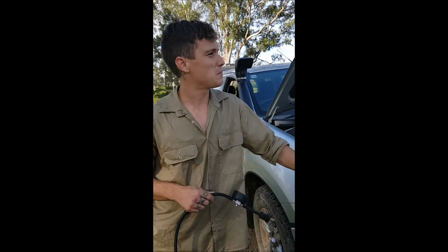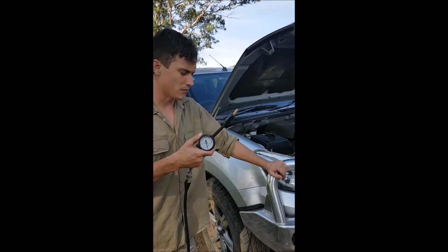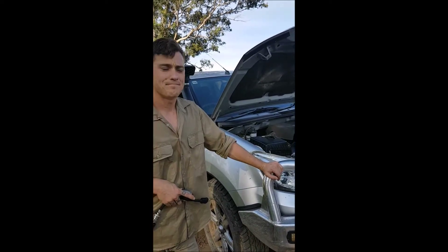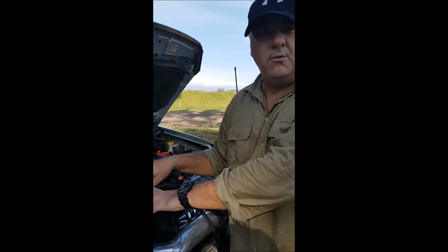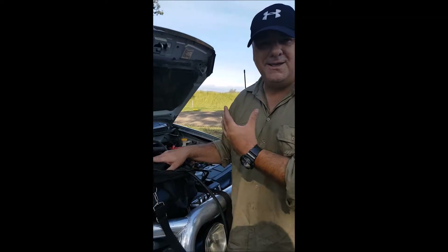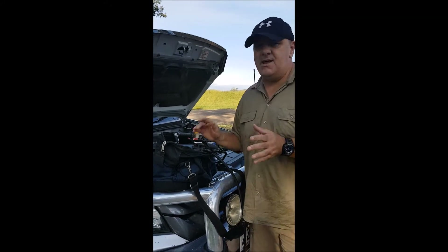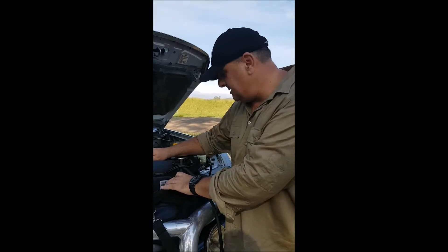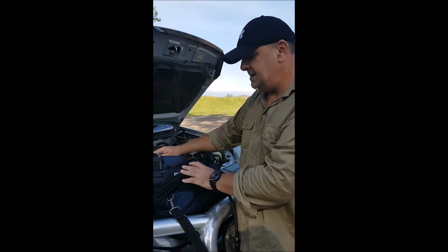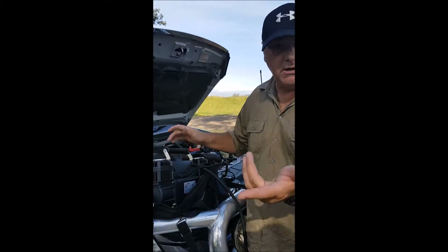I'd like to bring Anthony back in and we're going to discuss this certain type of air compressor. So basically this is one we got from 4WD SuperCenter — our candy store. I've never had any issues with it every time I've gone out. This is the Thumper Max. I think it's fantastic — it blows the tyres up very easily and I don't have any issues with it.